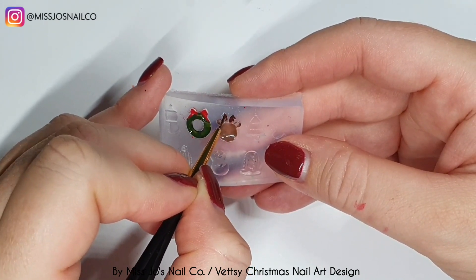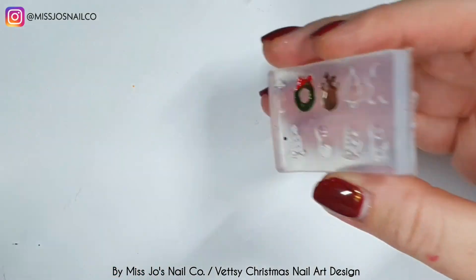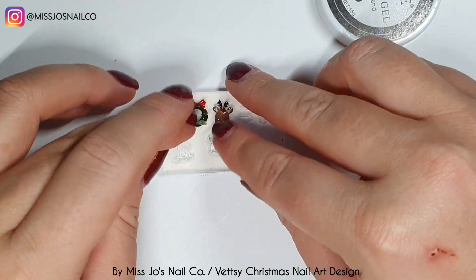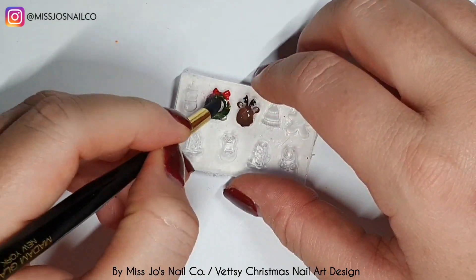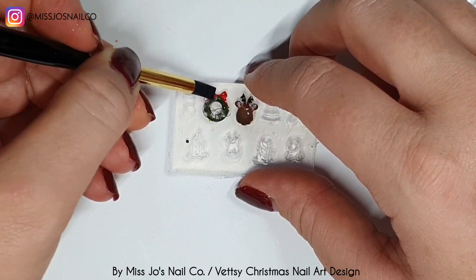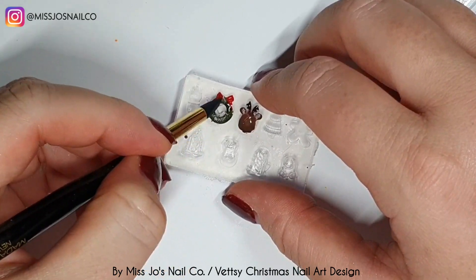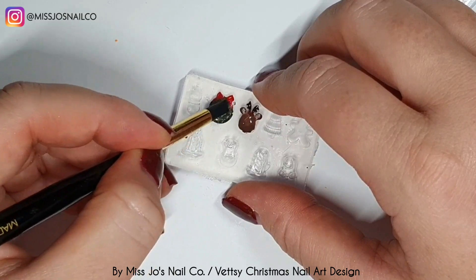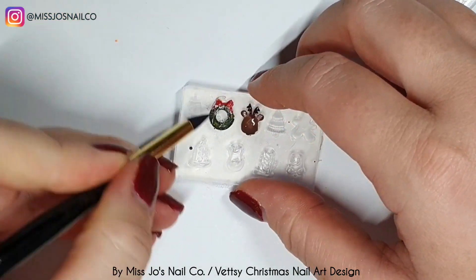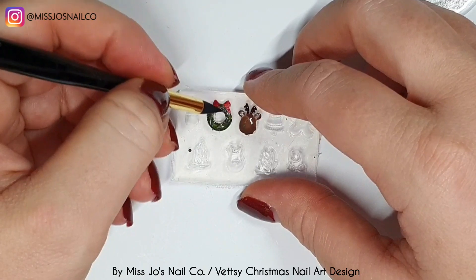I could have just blue-tacked the mold to something and then painted it, so you can go about it however you wish — I just thought it'd be cool to try doing it so that when I pop it out it's done and I don't need to paint it. I'm taking this solid gel — it's thick, it's malleable — and I'm going to use it to fill in the rest of the mold, because I don't want to do a really thick layer of gel polish to fill out the shape as it won't cure properly all the way through. You can fill it with builder gel, a rubber base coat, poly gel, or acrylic — whatever you wish.